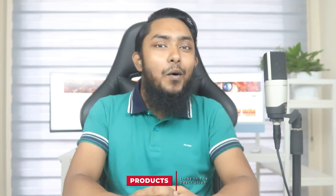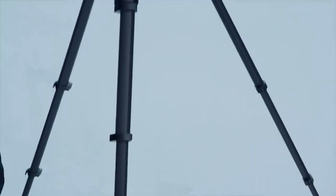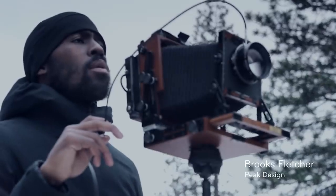An old tripod that you already have gathering dust in the garage will be better than none. However, if you are looking to upgrade, we have got it covered. In this video, we will consider what to look for in the best camera tripod for astrophotography before reviewing our favorites.